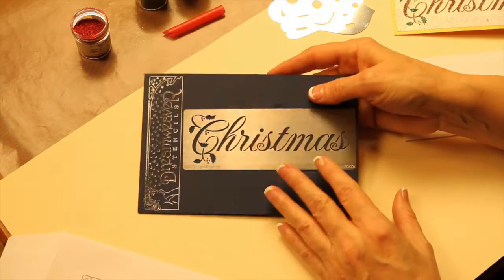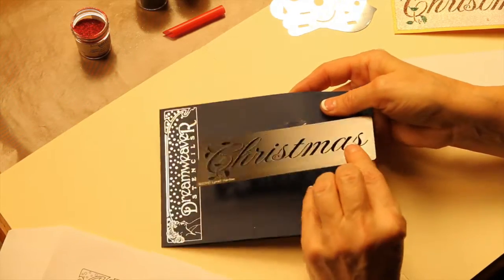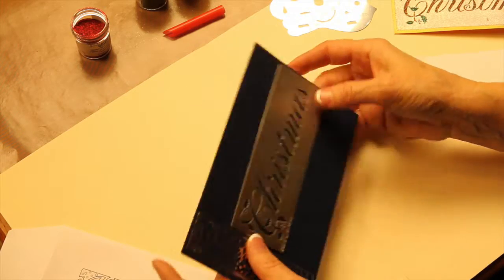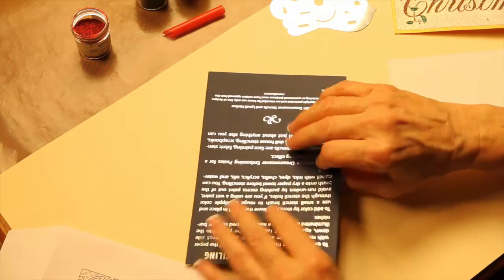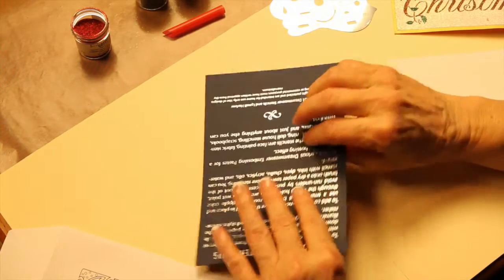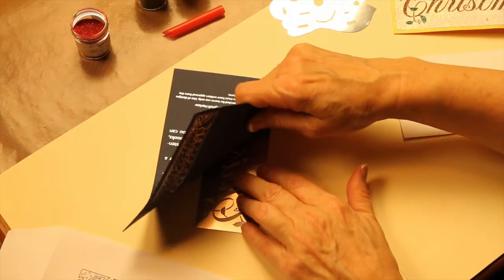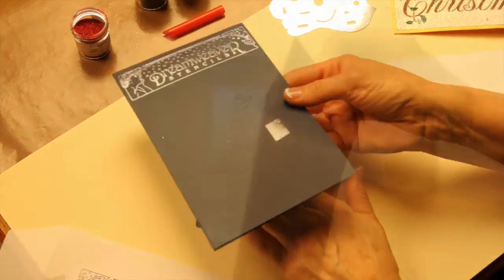When I start out with a stencil, I always like to show people how to take them off of the card. A lot of people try to peel their stencil off and bend it, but what I do is I turn it upside down and I peel the card off, just supporting it with my fingers underneath, and that way I'm bending the card and not the stencil.